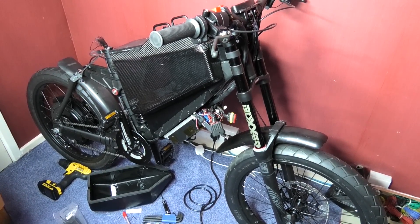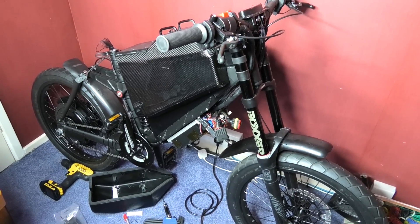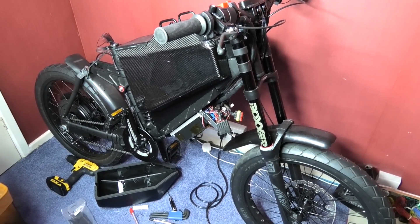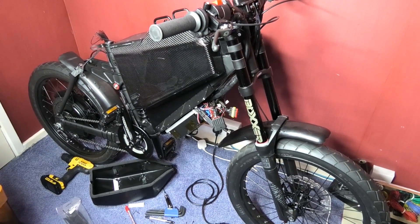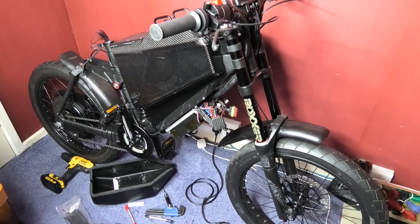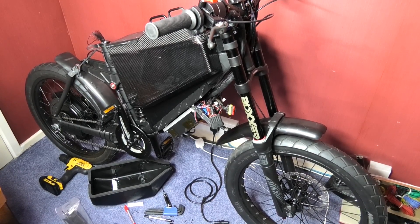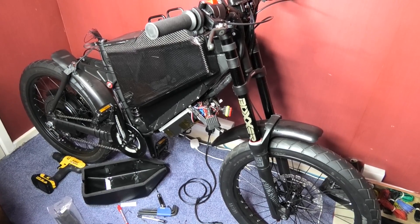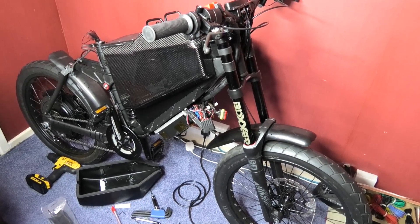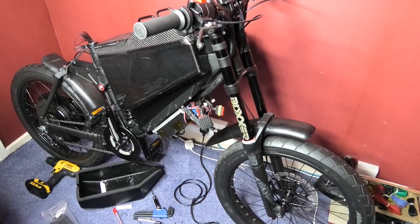I've decided I'm not going to be keeping it in here — I'm going to be keeping it in a lockup which is around 10 to 12 miles away. I'm not going to be able to commute on it, so the only time I've got to get it down the stairs is once, and then I can ride it over to the lockup and get a lift home — or walk it.